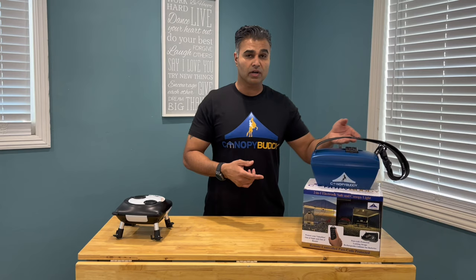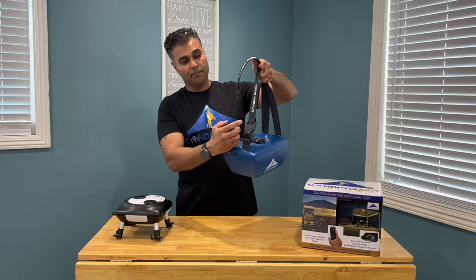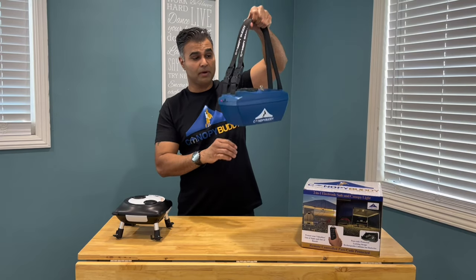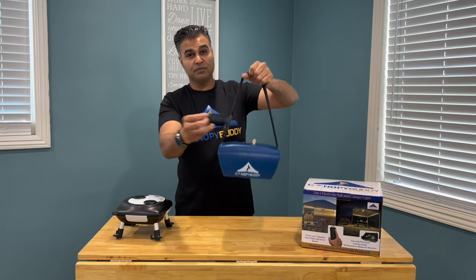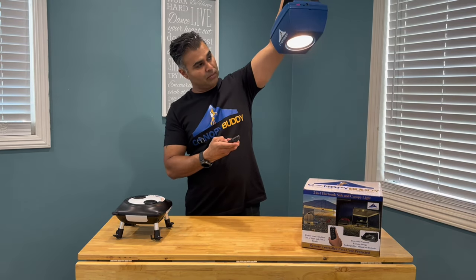Let's take a quick look at how the bolt works. You have a combination lock that pops and locks to the center of your canopy frame. It has a remote control so it gives you full access to not only your storage space but as well as your light. You have different light settings: high, medium, low.